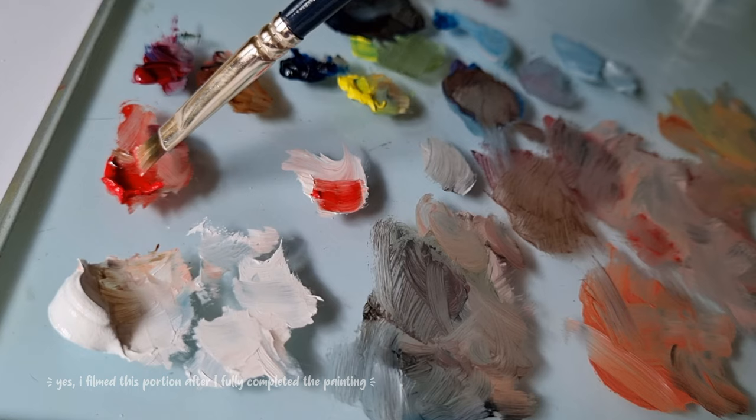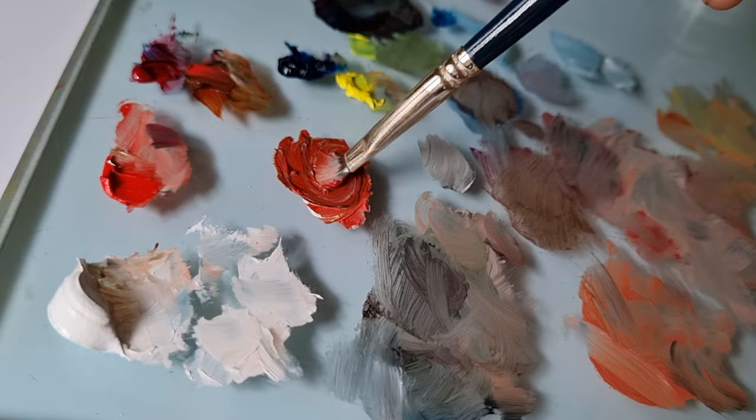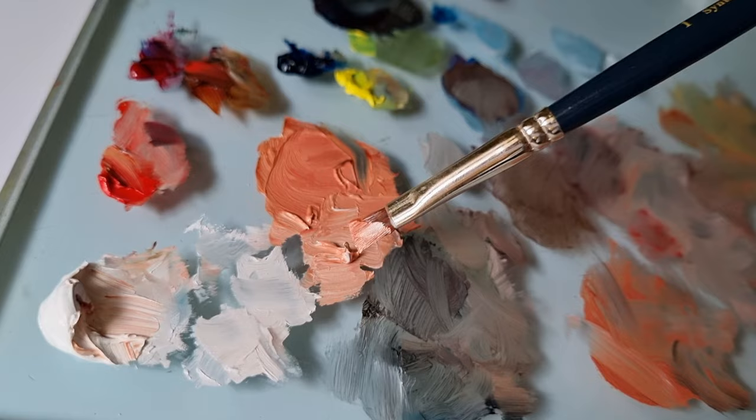I'll give you a quick glimpse of how I mix my skin tones. For the base color I use some vermilion hue along with burnt sienna and flake white. From here you can adjust the amount of flake white in your mixture, making more and more paler skin tones.